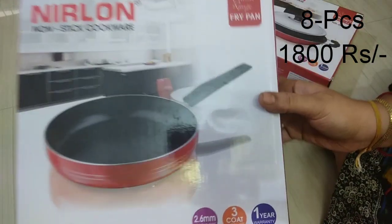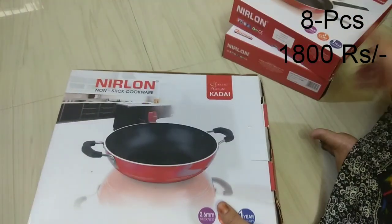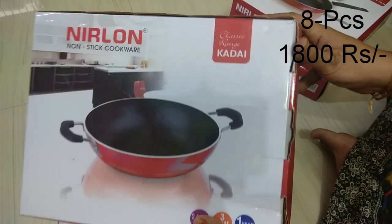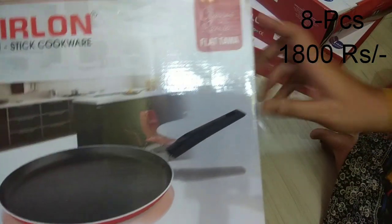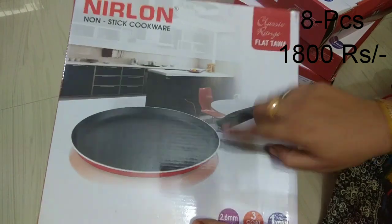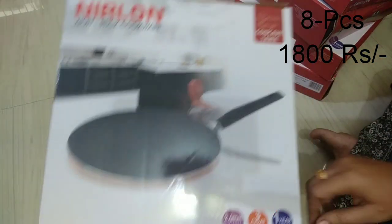I'll have a fry pan. This one is 2.6mm thickness with a 1-year warranty. There is a cutie — medium size. There are strong handles on the side, and then you have a flat base. This is a concave cutie. You also have a spatula.